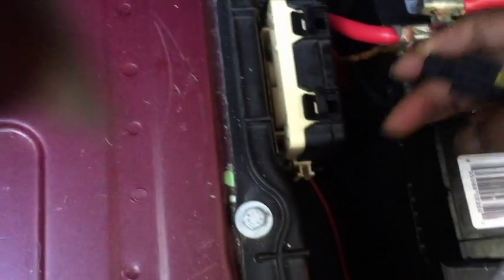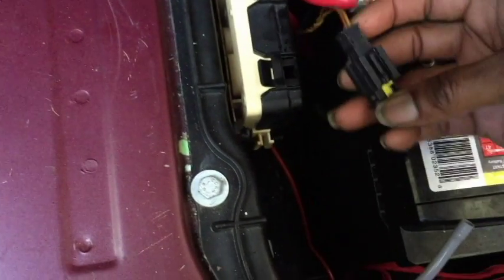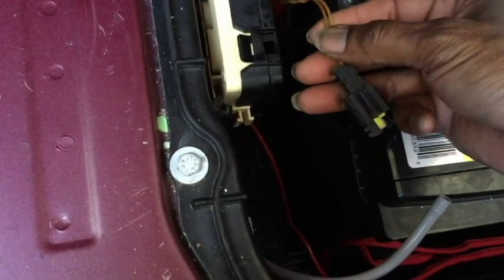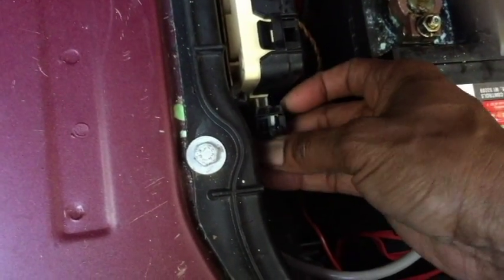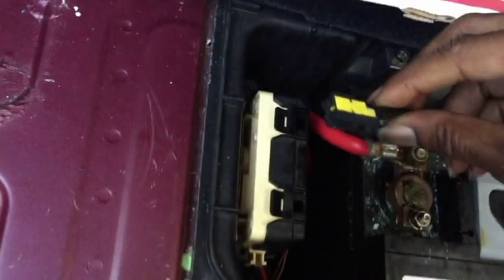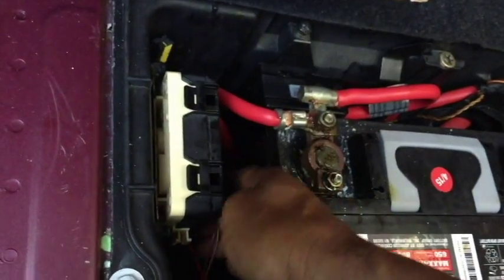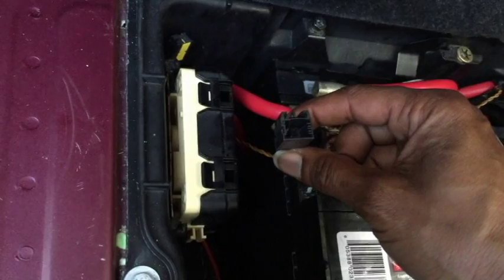This is the wire you need to find. It's brown on one side and brown-and-red on the other side. Mine was sitting right there, so you're gonna clip that from there. Tuck the other part out of the way — that's not the part you need. This is the part that you need to fix.